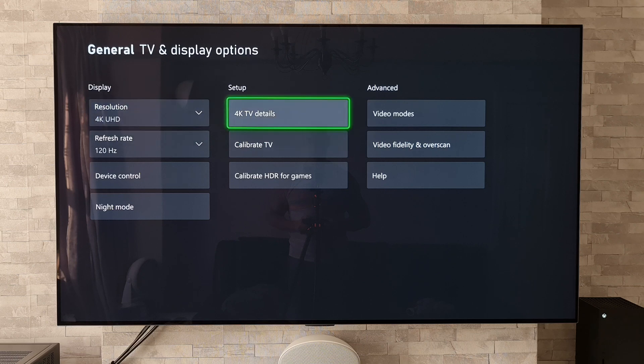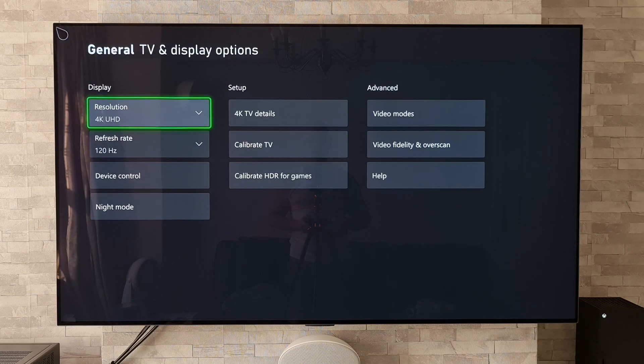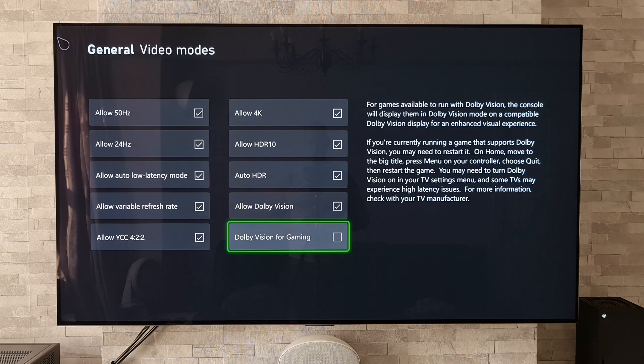Once we're in here it's probably best to go to 4K TV Details just to confirm that the TV does support Dolby Vision for gaming. If it does, come back out of that and then go to Advanced and Video Modes. Click on that and simply go down to Dolby Vision for Gaming and make sure that is ticked.